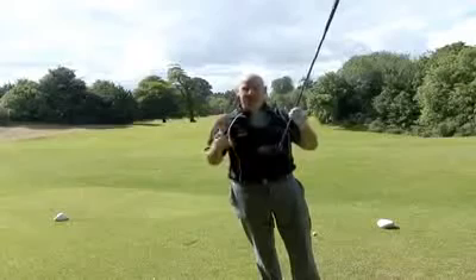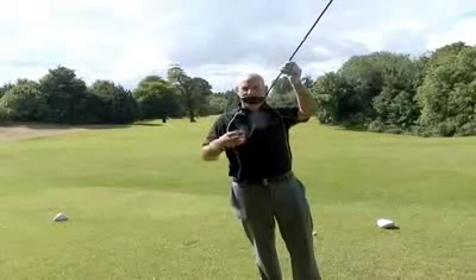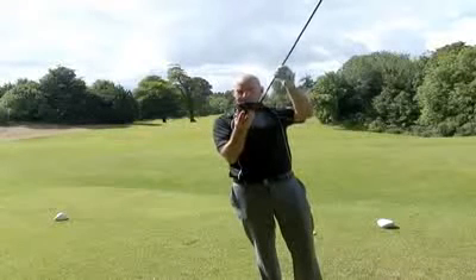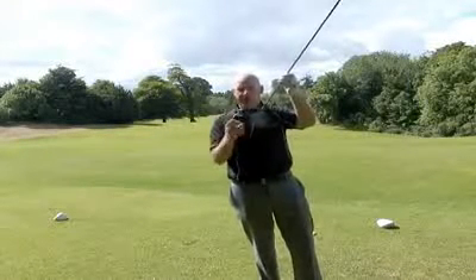The guys at Titleist have been working hard to make it even better than the 909. 17% more weight has been taken out of the crown — it's ultra thin — and it's been put low and deep in the face to produce high launch with low to mid spin characteristics.